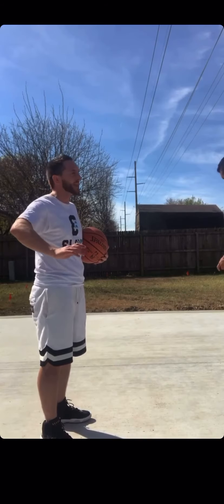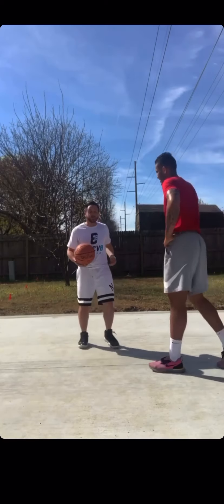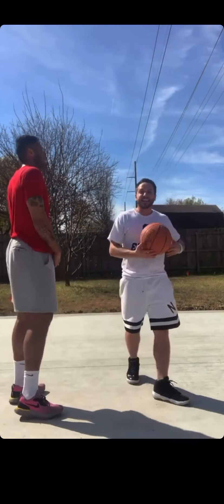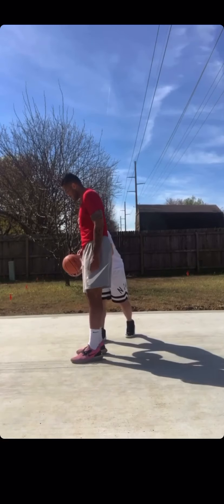Now, before we go into the next one — how do you know when to do a jump stop change or a cross step change? A lot of it depends on how your defender's guarding you. Say there's some space — if I'm driving and there's space, I can just jump stop and change, because it's super quick. But what if he gets in front and is into my shoulder, being physical? In that case it's going to be better to do a cross step. As I lunge, I can kind of bump him, then change. That's why you'd choose one over the other.